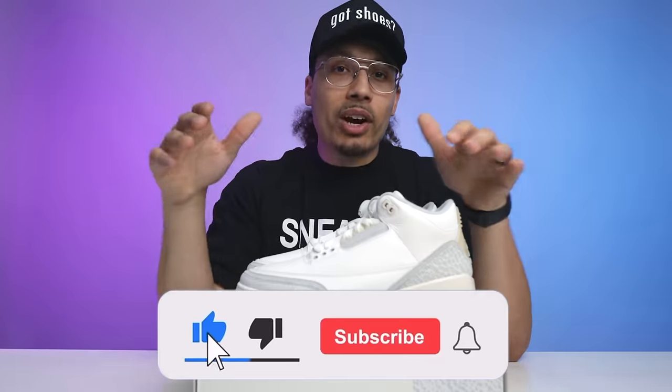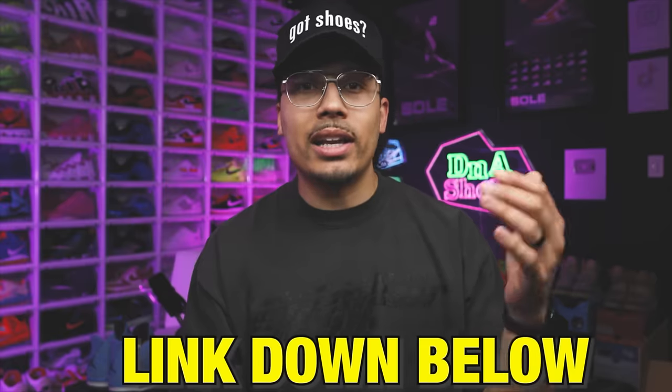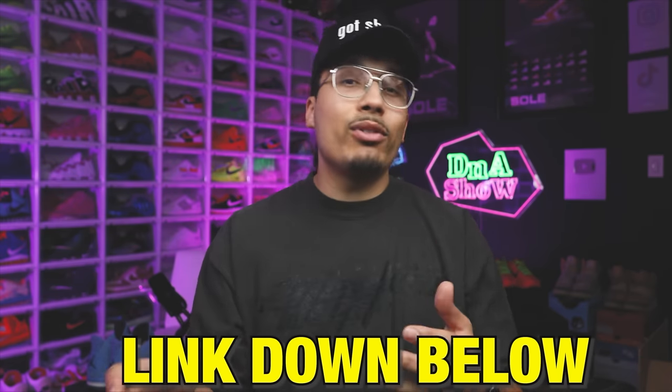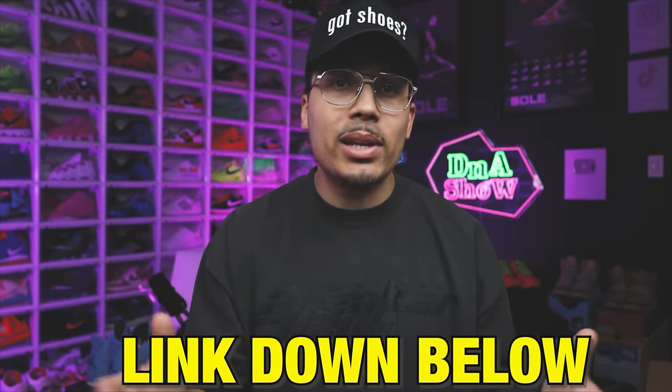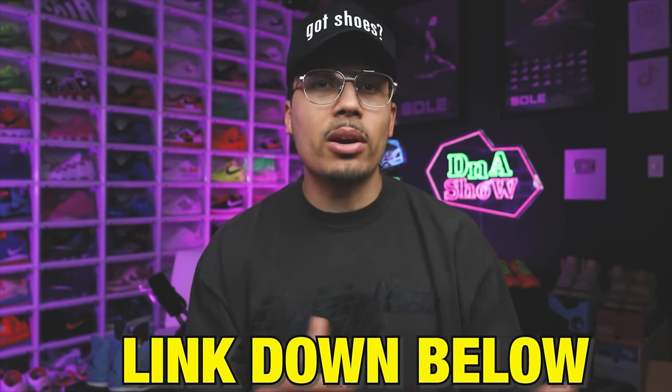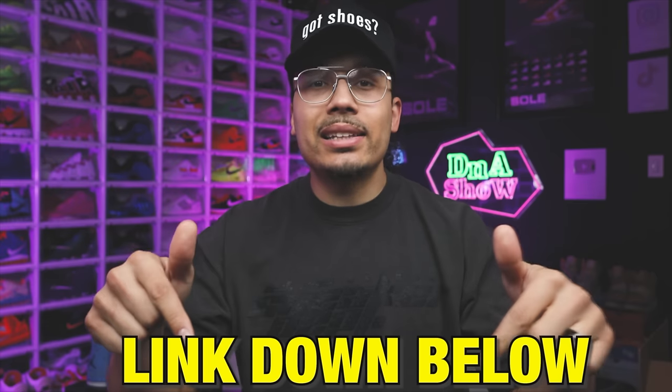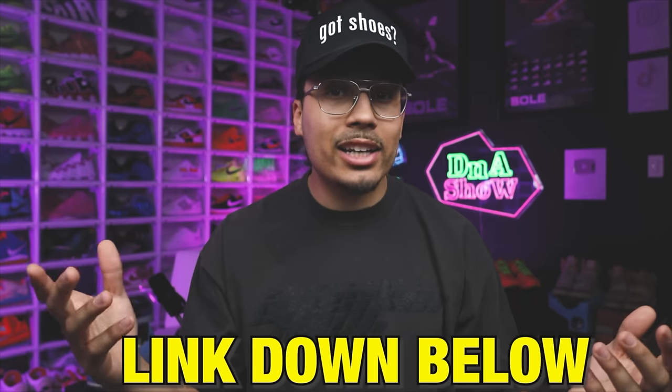That's the early look at the Air Jordan 3 Craft in the Ivory colorway. Let me know what you think down below in the comments. I have fully curated playlists and more sneaker review videos on the channel, so hit that subscribe button. Also, if you want to learn more about the ins and outs of the shoe game, I have my Sneaker Head Academy — an eight-week program covering the market, how to grow and scale your collection, or turn it into a hustle. I also have real estate tips, live meetups, and monthly calls where we talk about goals. Hit the link below to get signed up.